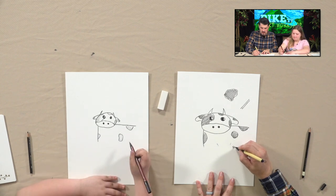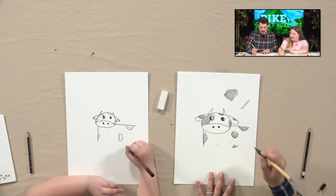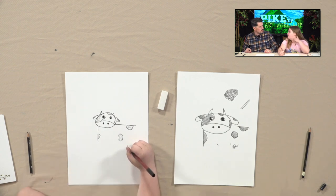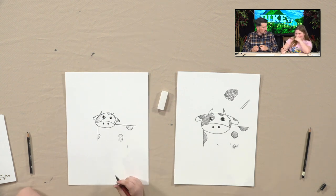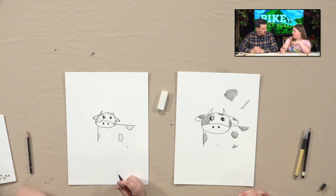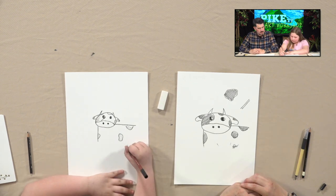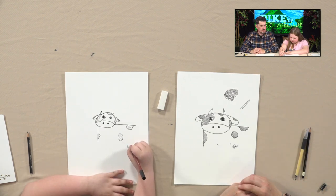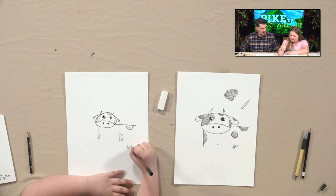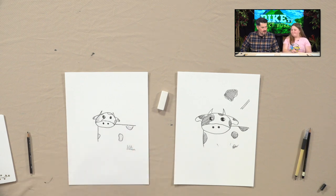I already signed your name. I like just doing cursive. Do you know how to write in cursive? Yeah. Is it true that schools don't teach cursive anymore? We do — in language arts, we have cursive practice. I'm so glad to hear that, because cursive is important. So we have this happy cow — I think you did a great job. It takes me a long time to do cursive. That's okay. Very nice, very good job.